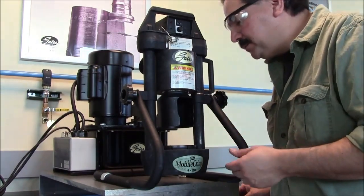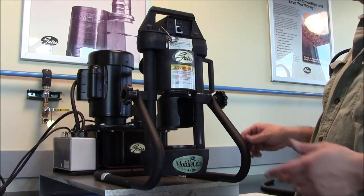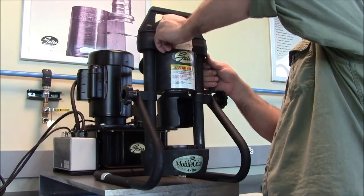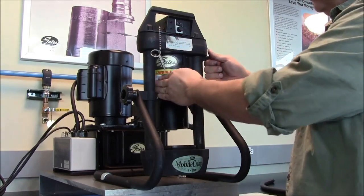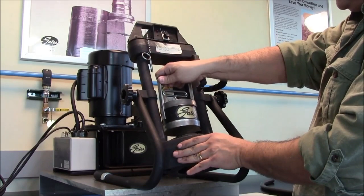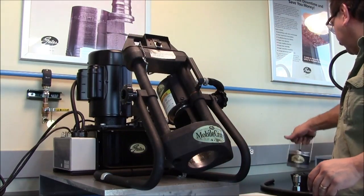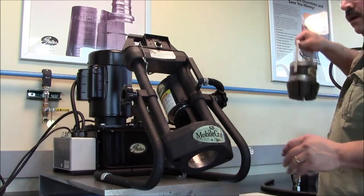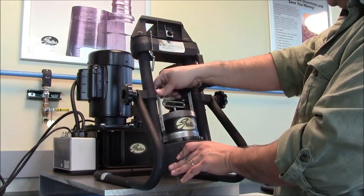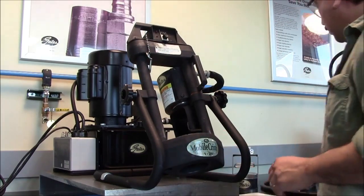Currently in the machine is the MC32, so I'm going to walk you through how to change out the die set. In order to do this, you have to pull the pin, move the ram out of the way, grab the magnet that's supplied with the machine, place it on top of your die set, and remove the incorrect die set. Then grab the correct die set, place it back in your die cone, and we're ready to start our assembly.